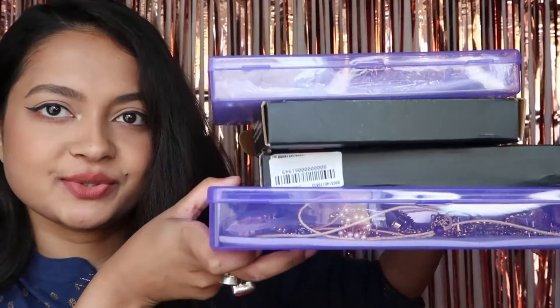Hi guys, in today's video I'll be showing you some jewelry that I got from Rgio. These are the jewelry pieces I got from Rgio and I'm going to be showing you each of them.